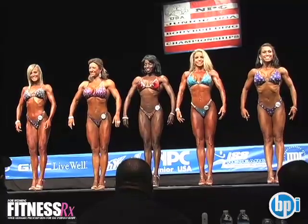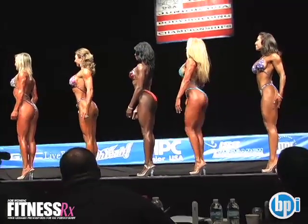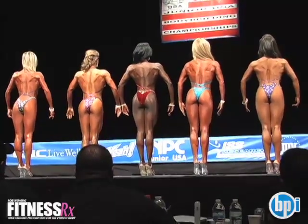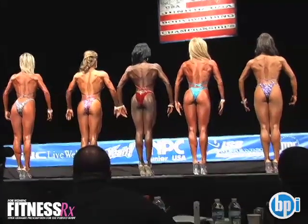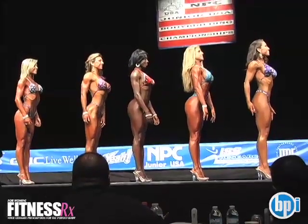Hold it, turn to the right. I'm going to get it! Quarter turn to the right, and face forward.